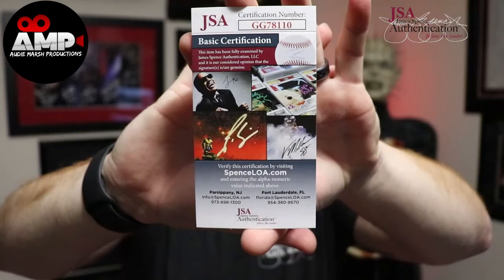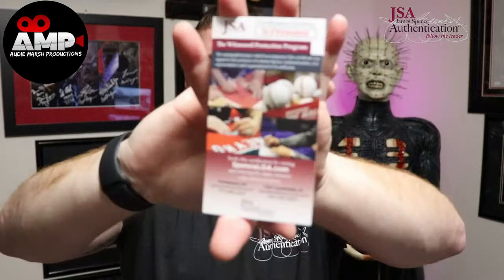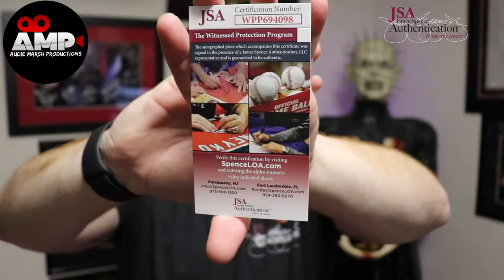You see the James Spence Authentication sticker and you get this card and you're like, 'Oh, cool — it says basic certification.' Then you buy another one and it says 'Witness Protection Program,' and you're wondering if something's wrong. The basic certification card reads: 'This item has been fully examined by James Spence Authentication LLC, and it is our considered opinion that the signature or signatures are genuine.'